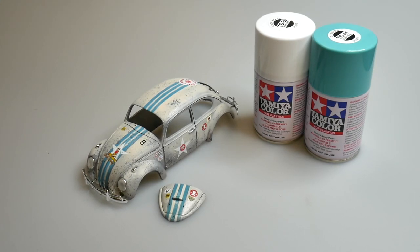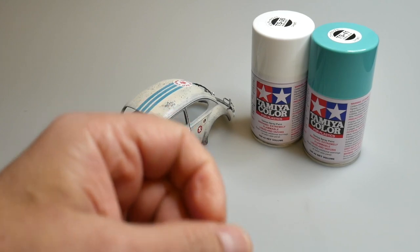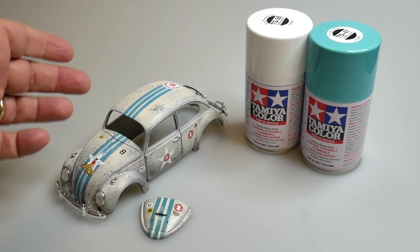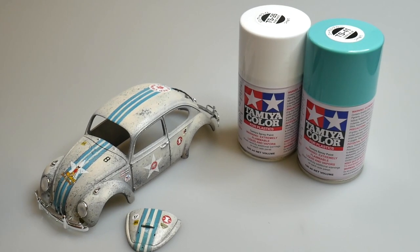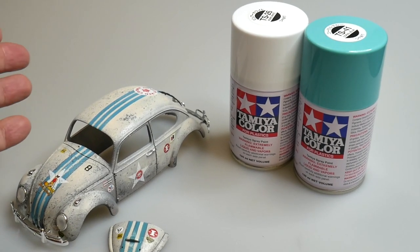Hey everybody, Dr. Cranky back in the laboratory. I wanted to answer a question that I get quite often, so I'm going to answer it here and walk you through some of the discussion pertaining to the pros and cons of the paint system you use.